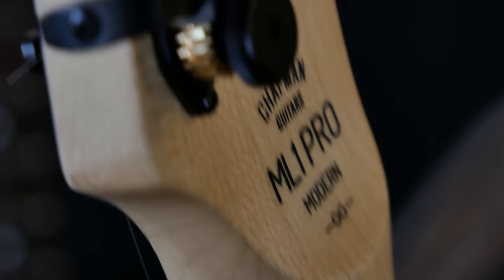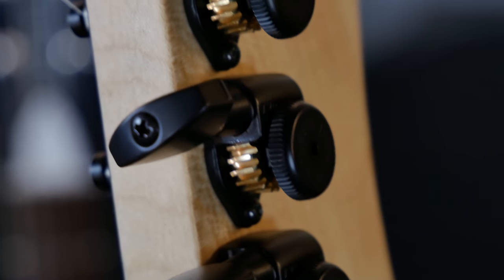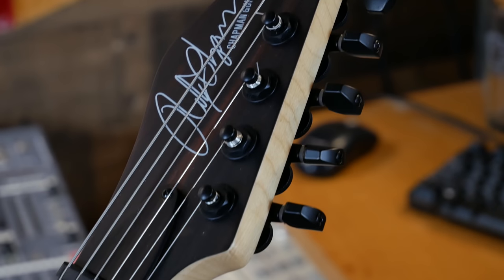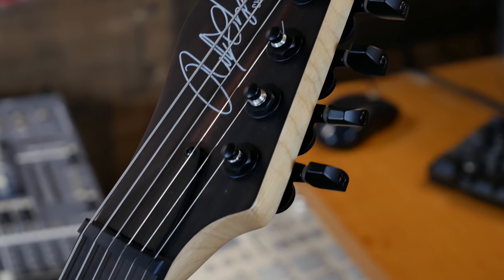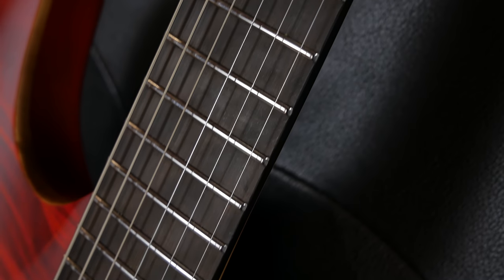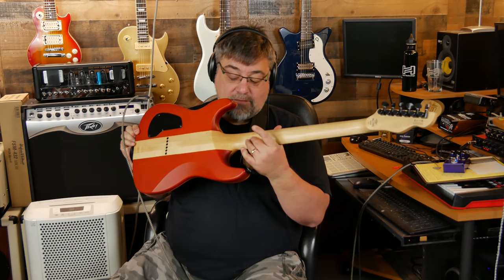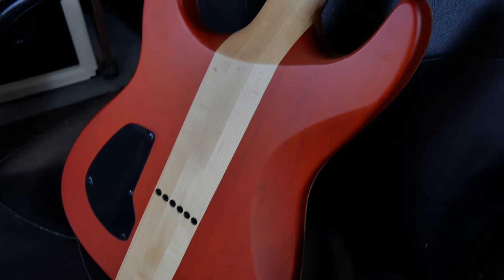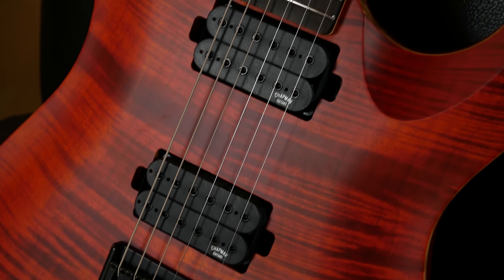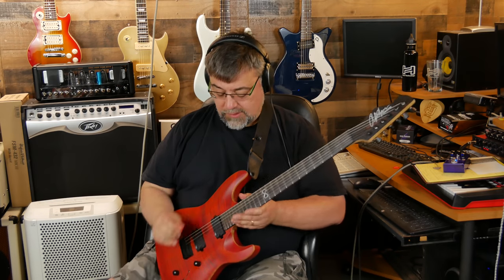You've got open-back Hipshot locking tuners, which I found to be very smooth and easy to work with. You've got a GraphTech nut — super slippery — stainless steel frets, an ebony fingerboard, and these nice glow-in-the-dark side dots. It's a maple neck flanked by mahogany wings on the body and topped with a super nice flame maple cap. It's a proper cap — not a veneer — and it's nicely carved.